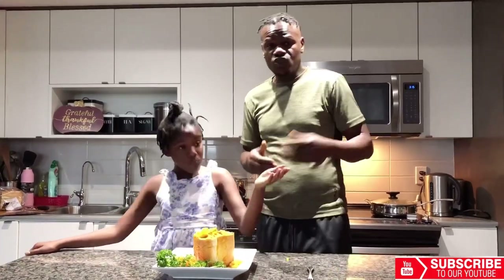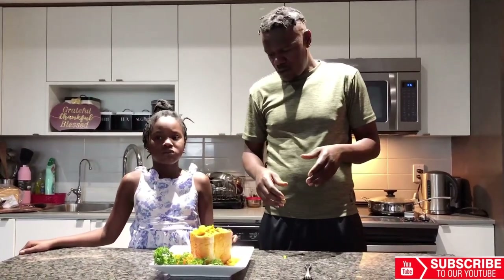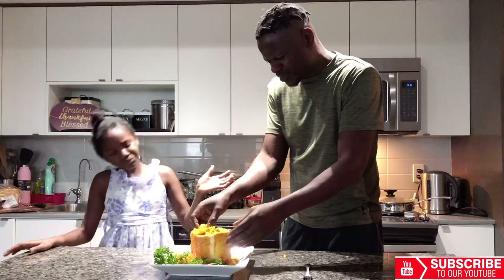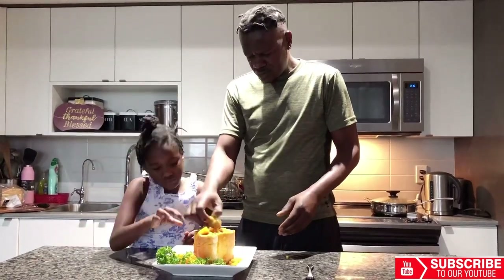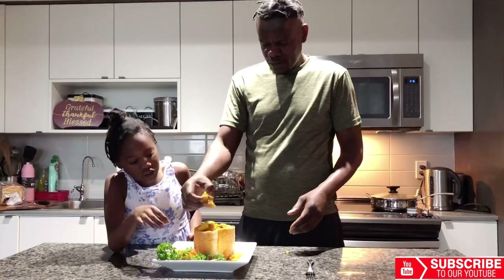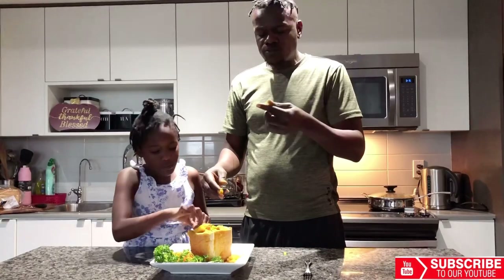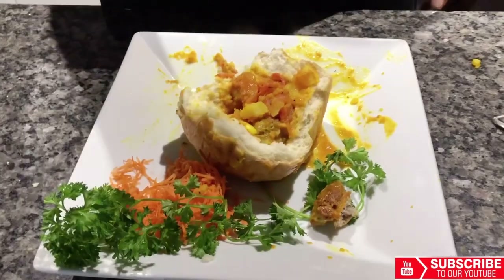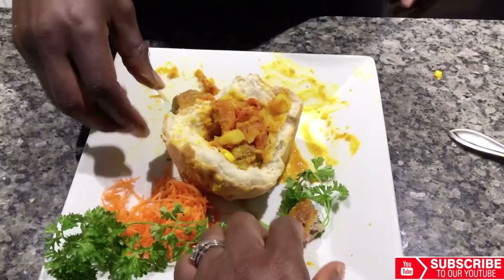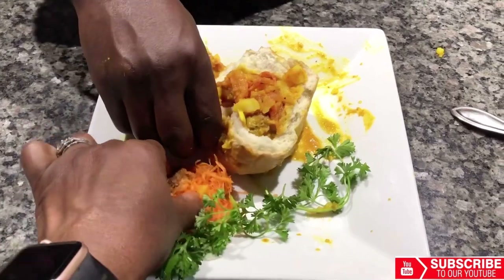Coming from church, yeah! So does it go with coffee or tea? It's up to you, based on your choice — you can serve it with juice too. Is there any meat? Since I'm a lion — the meat is inside, in the sausages and stuff. Oh, I want to try the sausage, I love sausages! And that's your favorite sausage? Yes, even though it's chicken and beef.